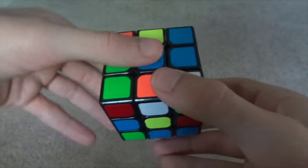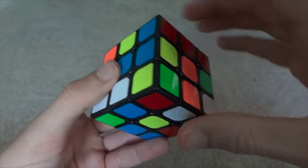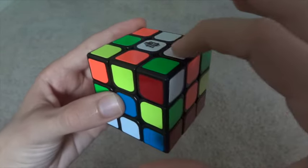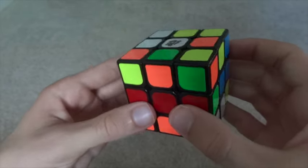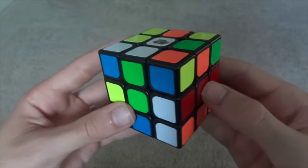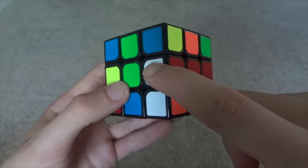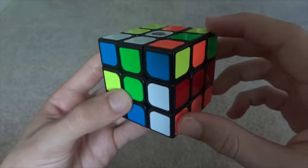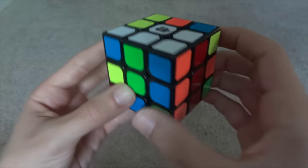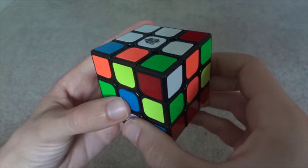So that was the first step. Second step: line it up with its center. Before I twist this edge up to connect with white, I need to go back and check if I've broken any other edges — in other words, taken them out of place. Indeed I have. When I did the 3D move, I pushed the white-red edge out of place. So all I have to do is just move it back up, then go on and solve the white-orange edge.